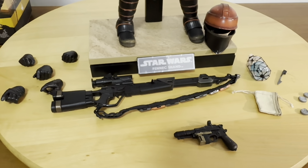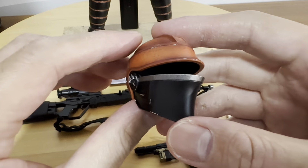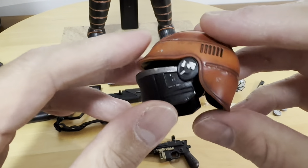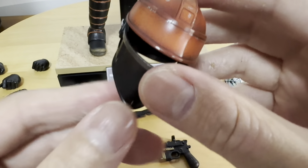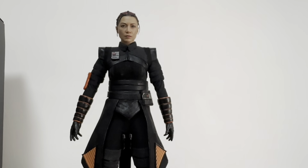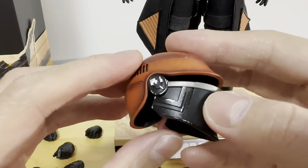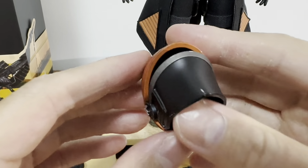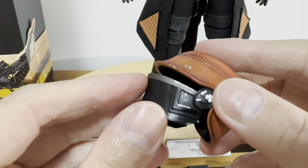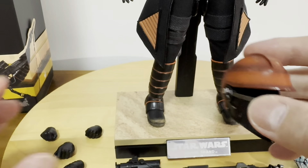There is also the iconic orange and black helmet of Fennec Shand. As mentioned in the instructions, she can actually put this on — I won't be putting it on here, but you can follow the instructions. The details of the helmet are excellent. The quality is definitely not die-cast, but durable, strong, and beautiful.